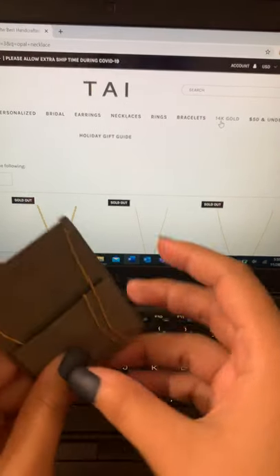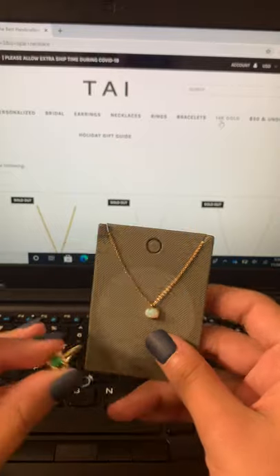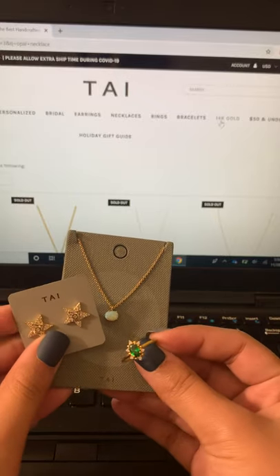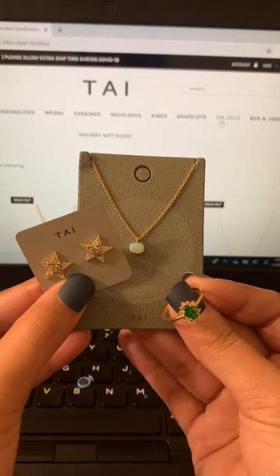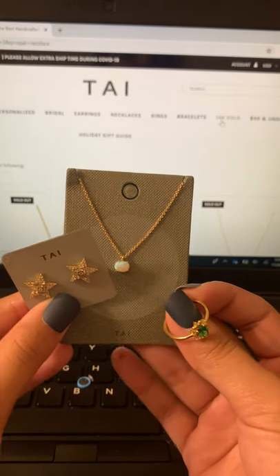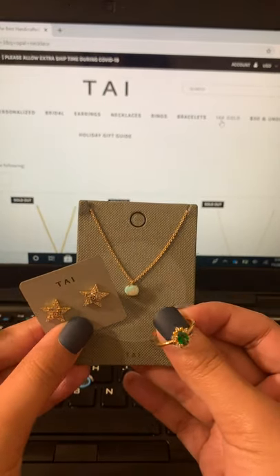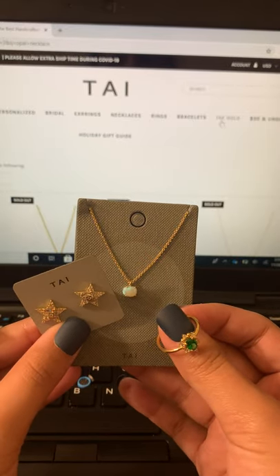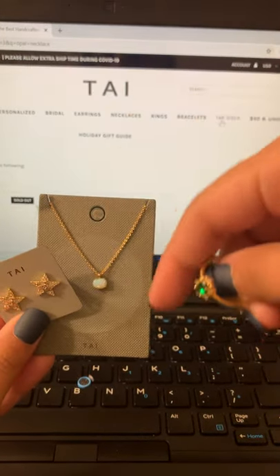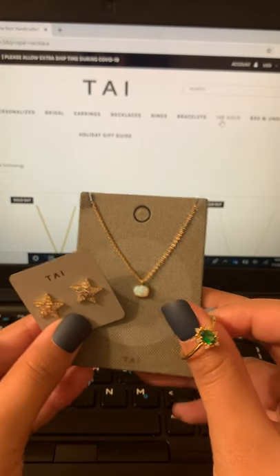Would I do it again? I would probably do it again if I could specify, like, hey I like opals and I like emeralds. I wouldn't really do it again as a mystery because I don't care for these earrings — they're cute, they're just not for me. But if you're looking to test out Local Eclectic for the first time, I think this is a good way to do it. They have a lot of dainty jewelry, it's all handmade and all small businesses. So if you're curious, I would recommend doing this box first. If you have any questions, feel free to comment. I'll link the surprise box in the description below. I hope you guys have a great day and I will see you on the next one.